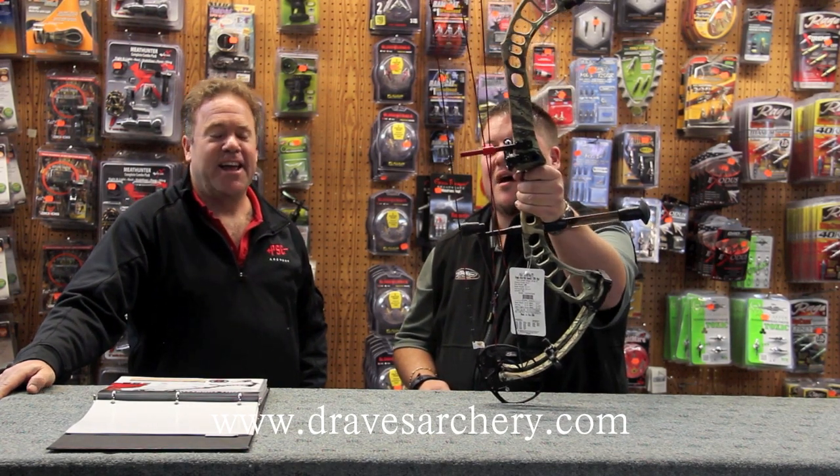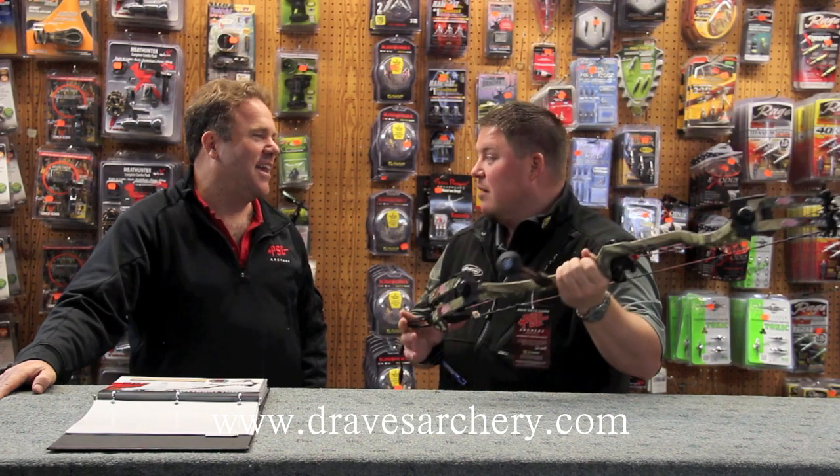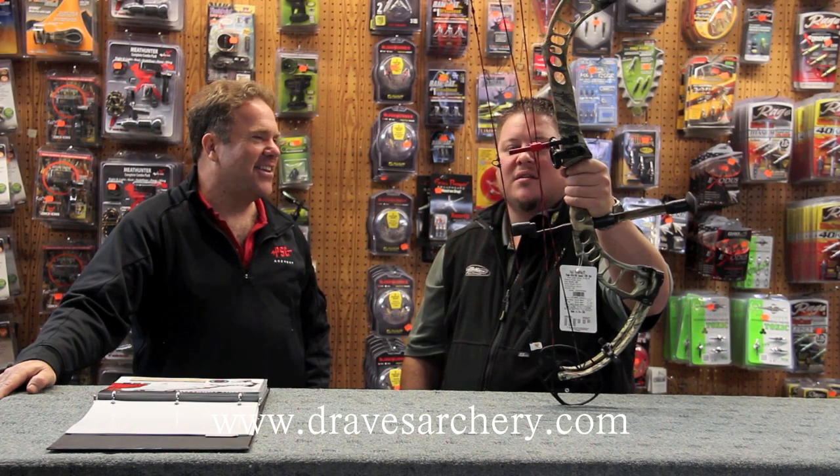370 feet a second, guys — IBO 370. And believe it or not, it doesn't pull like a bear. It shoots unbelievably smooth. It's quiet for what it is.